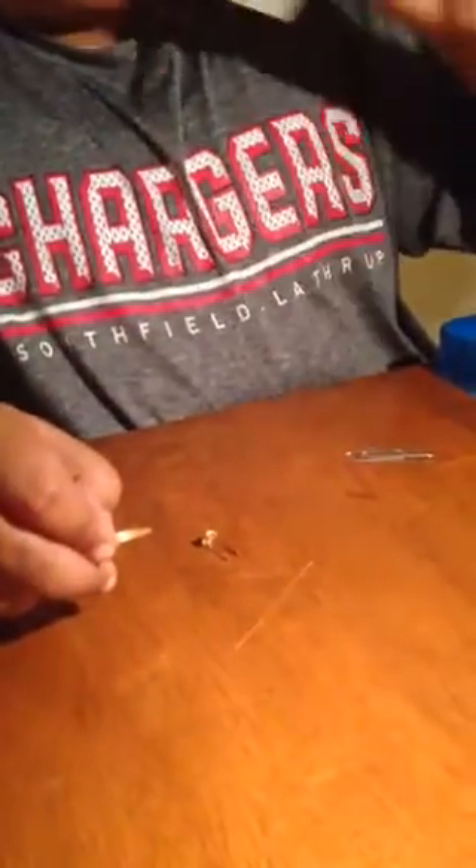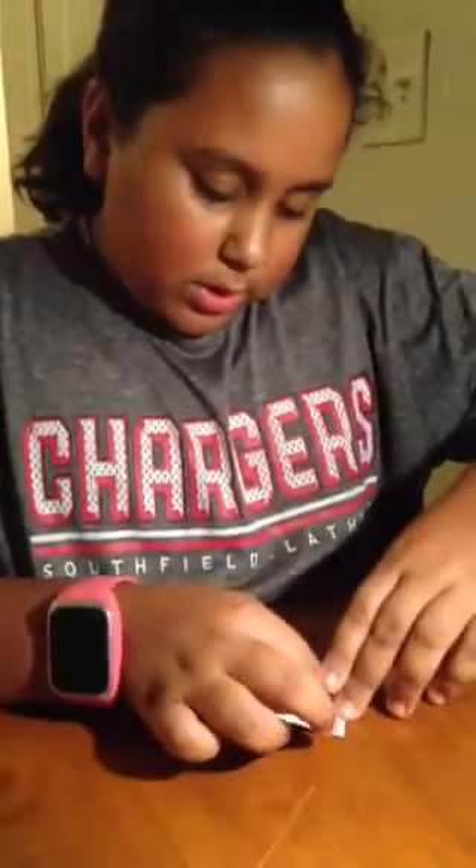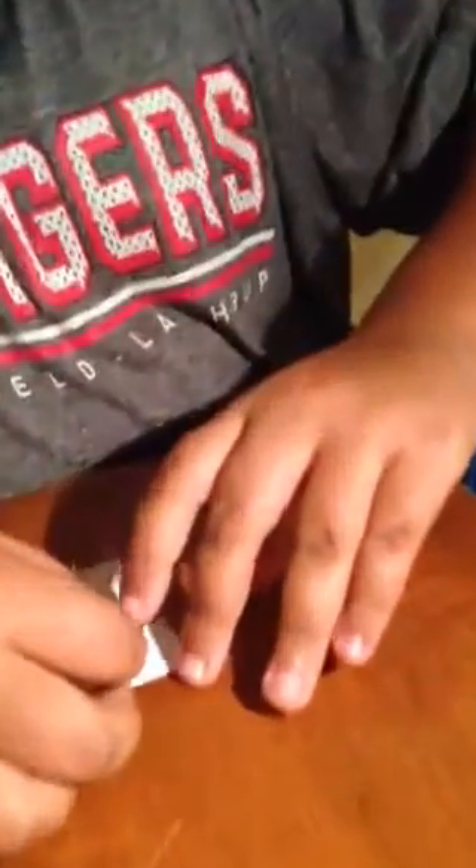I'm just going to take these out. It comes in the set, but if you're not using the set all you need is a small rectangle piece of cardboard or just paper — anything that you want. Take two little brads and you're going to stick them on the side that you won't be using, so they end up looking like this. Then you're going to flip it upside down to the pretty side, and on one of the pins you're going to put a paper clip on it.